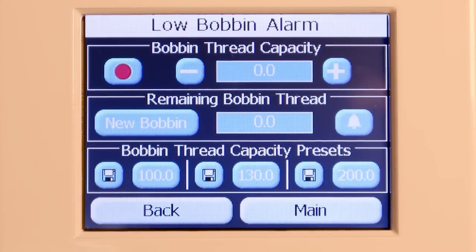The HQ Avante includes a low bobbin capability so you can estimate how soon your bobbin thread will run out. This low bobbin capacity is based on an estimate of how much of a particular thread can fit on a bobbin, in combination with other quilting factors such as tension, stitches per inch, and how much bobbin thread you pull out when beginning and ending your quilting.